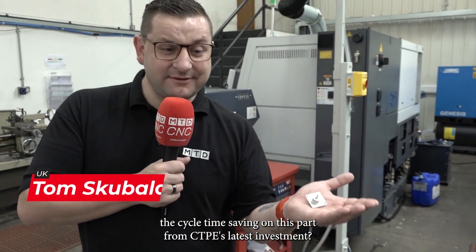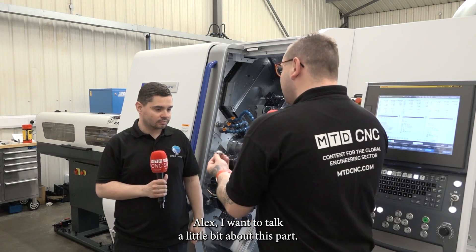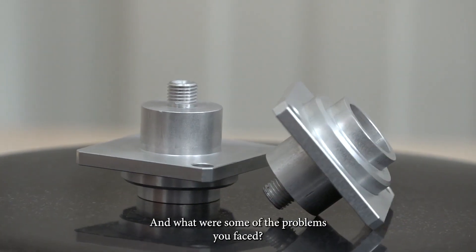Can you guess the cycle time saving on this part from TTP's latest investment? Well, stick around to find out. Alex, I want to talk a little bit about this part. So what was the process before your new machine and what were some of the problems you faced?